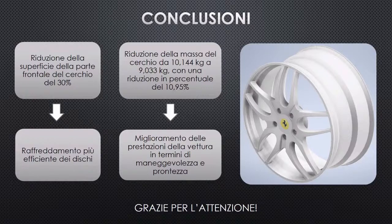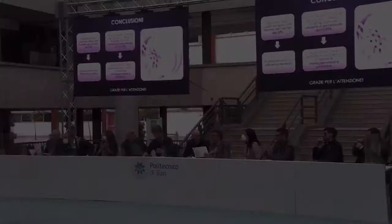In conclusion, after the redesign: the frontal surface area was reduced by 30%, increasing the void area between spokes and improving brake disc cooling, reducing overheating risk. Most importantly, rim mass was reduced from 10.144 kg to 9.033 kg — a 10.95% reduction — resulting in better tire grip and improved vehicle performance in terms of handling and responsiveness.